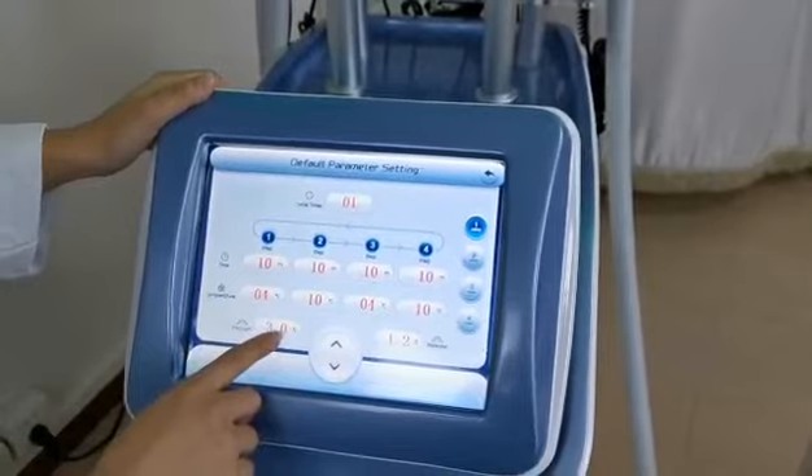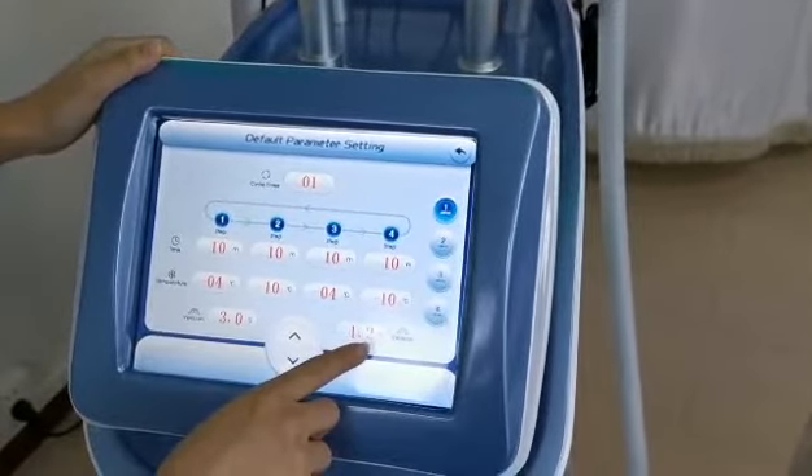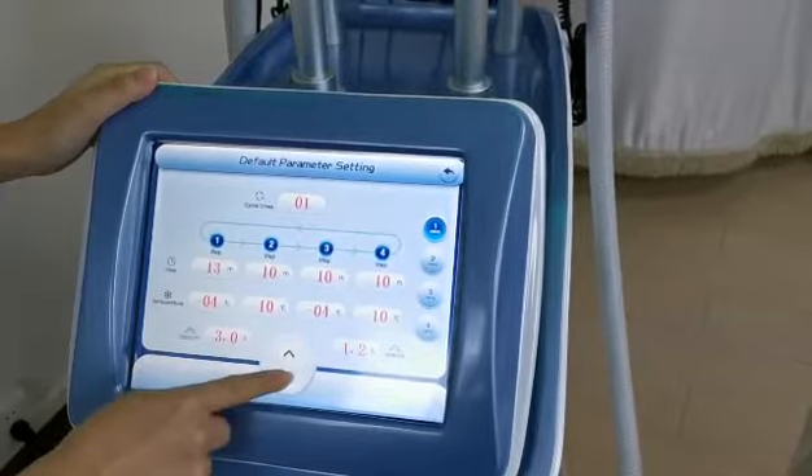Vacuum time is suggested at 3.0 seconds. Release time is suggested at 1.2 seconds. If you want, you can also touch the screen to change these values — increase or decrease.